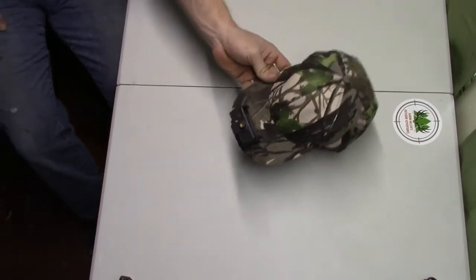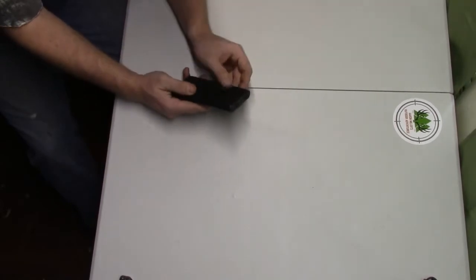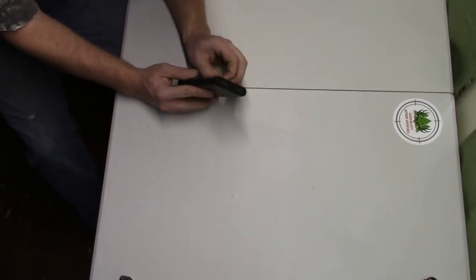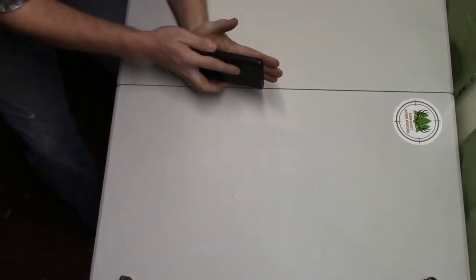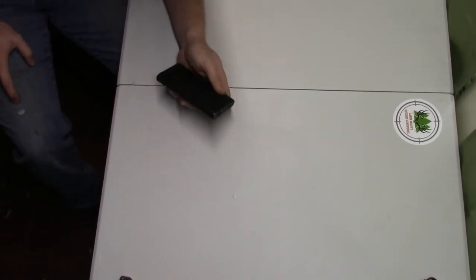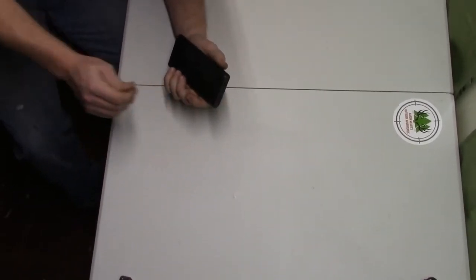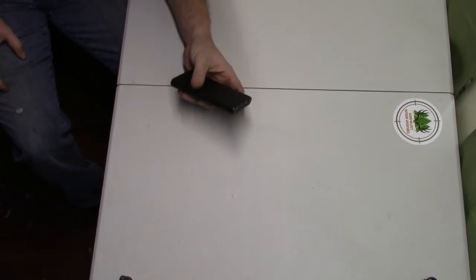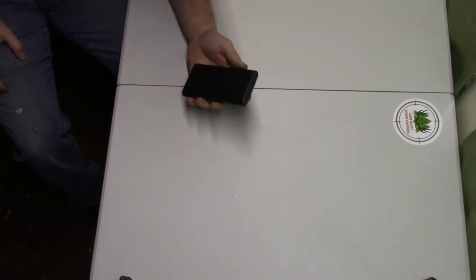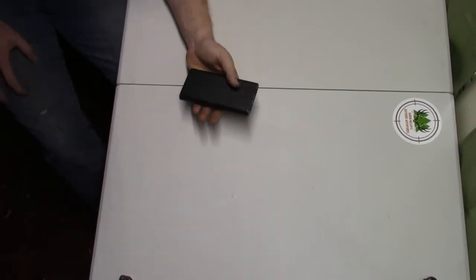Another item is a portable battery bank. I put velcro on the back of mine so it sticks to the back of my phone. If I'm doing a November rut hunt and staying out all day, this keeps me busy and keeps me from getting too antsy in the middle of the day. A good-size power pack is something I like to keep with me.